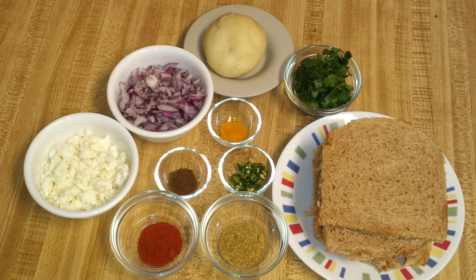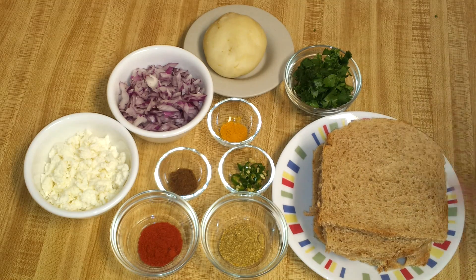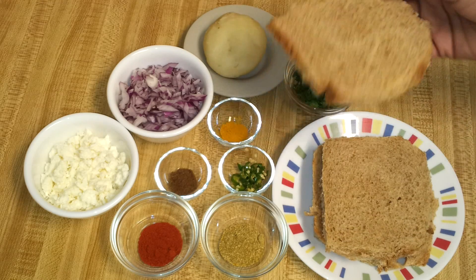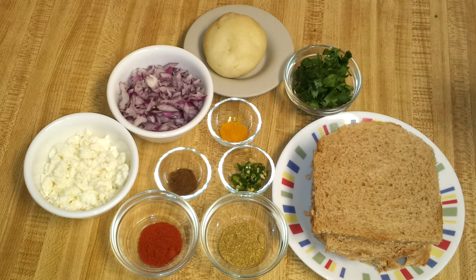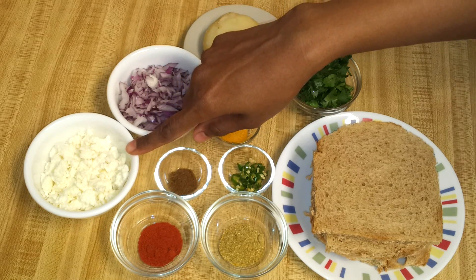To make stuffed bread rolls, I have four slices of bread. I'm using brown bread, but you can use white bread. I've taken the edges off from the slices — that's up to you. You also need one-third cup of scrambled paneer or cottage cheese.